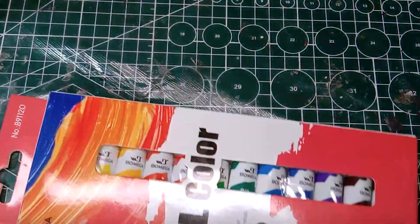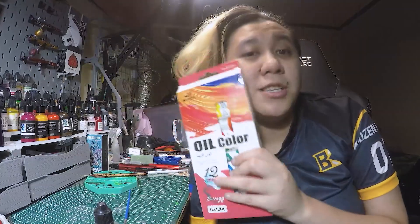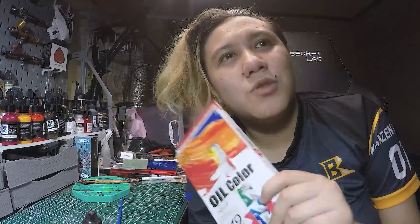I decided to challenge myself for one of the entries I have for PSMS. I decided: what if I pass an entry that I painted with the most cheapest paints that I could find in Shopee? Which I did, which is this one. This cost 67 pesos, probably a dollar something. So it's super, super cheap.